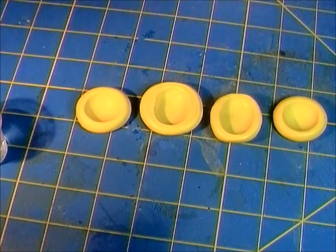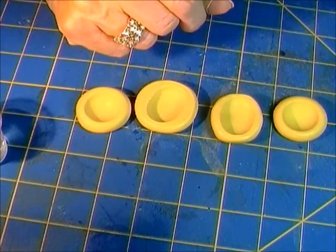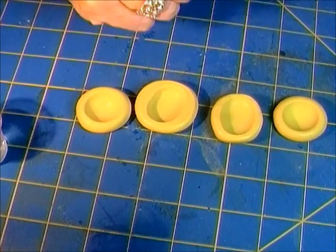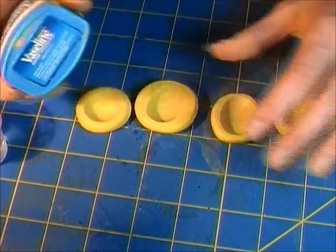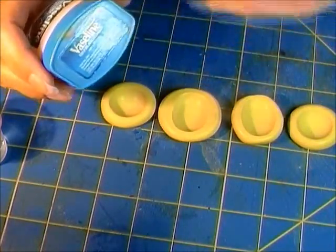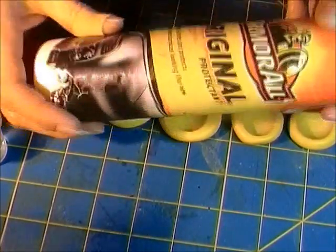I don't have any mold release and I didn't really want to invest in any because I use other mold materials now and just didn't need it. But just to satisfy my curiosity and my hardwired need for facts, I decided to try some of these remedies that people insist work. One is Vaseline — these are all supposed to work as mold releases for mold putty like Amazing Mold Putty, or for candy molds, or things that don't work well traditionally with resin.